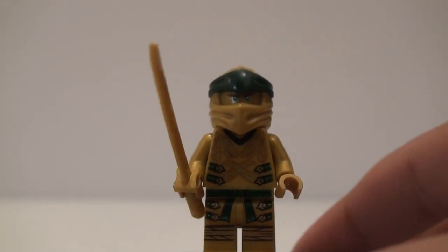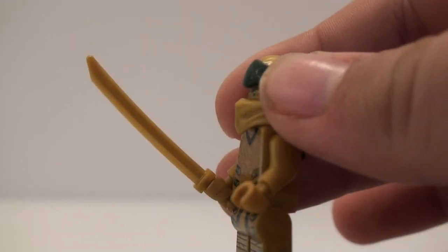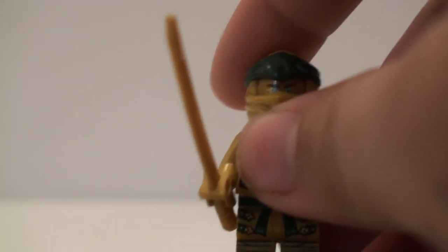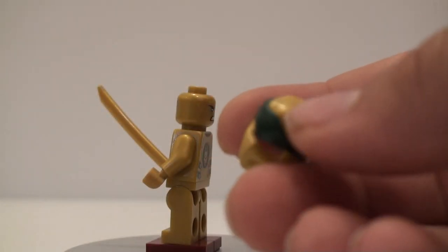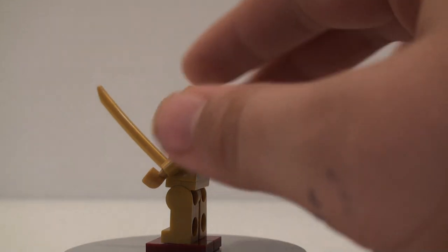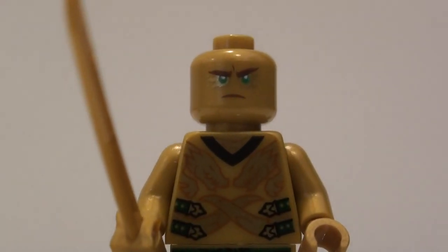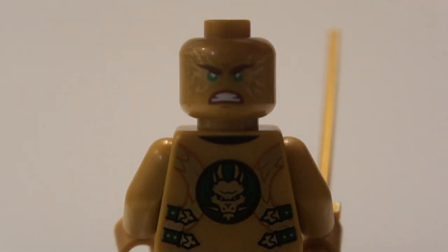Here we have Golden Lloyd. It's a pretty nice figure — it's nice that we get a newer updated version of the Golden Lloyd figure. He has the new ninja mask mold in gold, mostly, and then we have the dark green bandana. The face print underneath has an angry expression on one side, and then on the other side we get an even more angry expression.